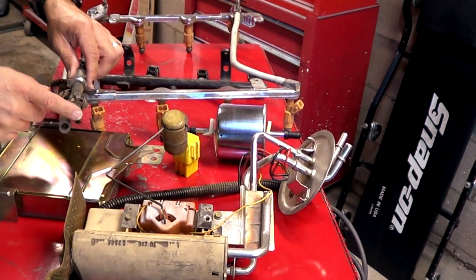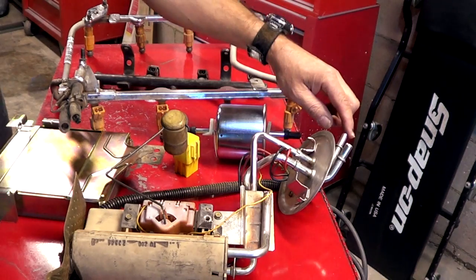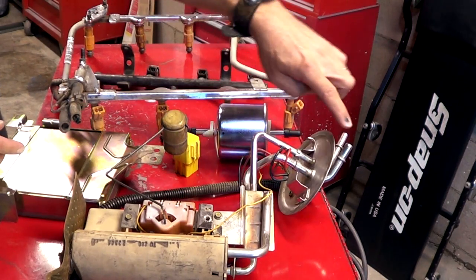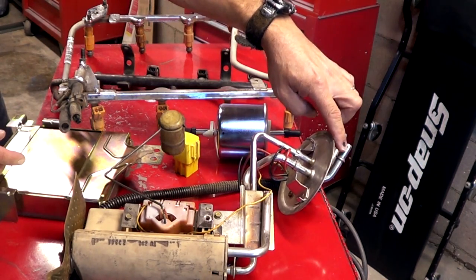That's also where the return line is. The return line goes back to the fuel pump module and just goes back into the tank. There's no need to be filtered again, so you only have one filter. The larger line comes from your fuel pump module as the supply line.